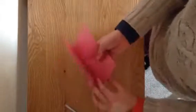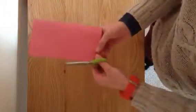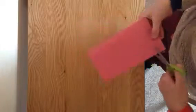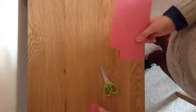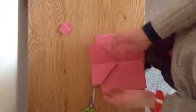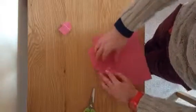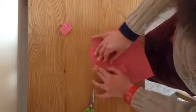You cut it just here and make a square, so you have this shape like that — it's kind of like an arrow. Then you get this line and bring it against this line, and fold it like that.